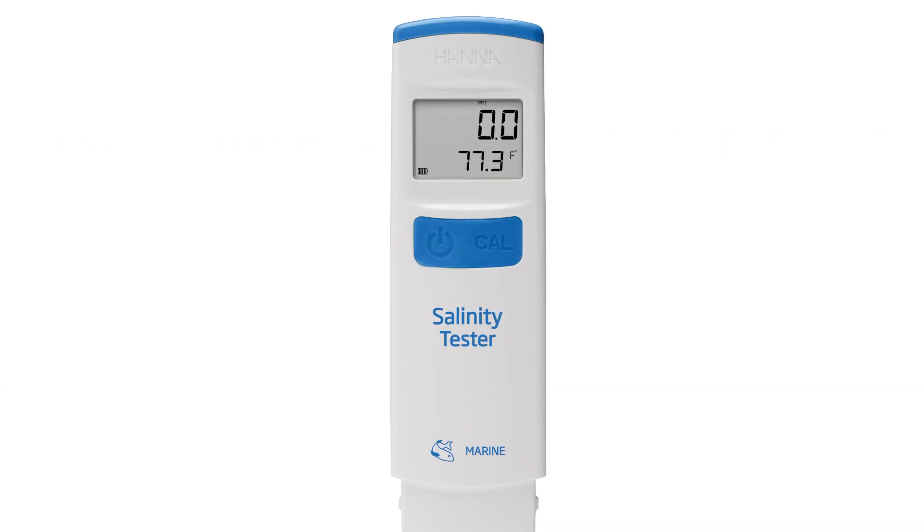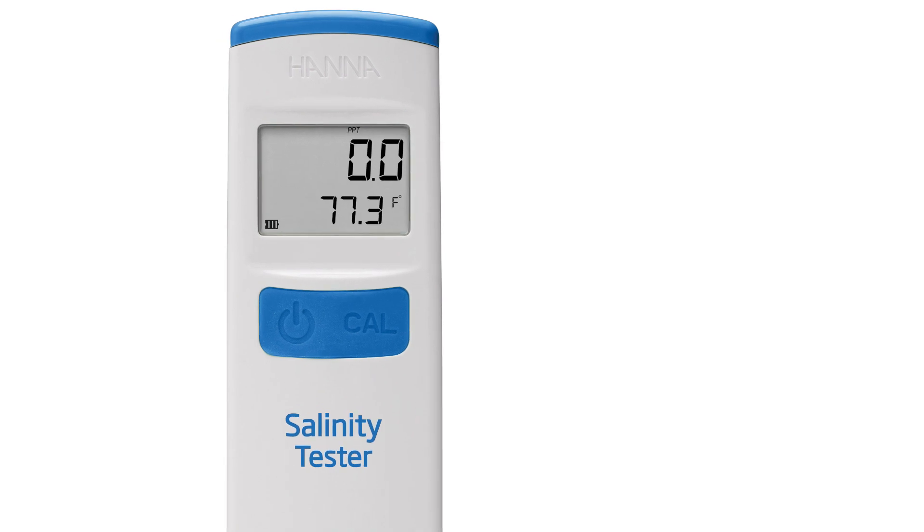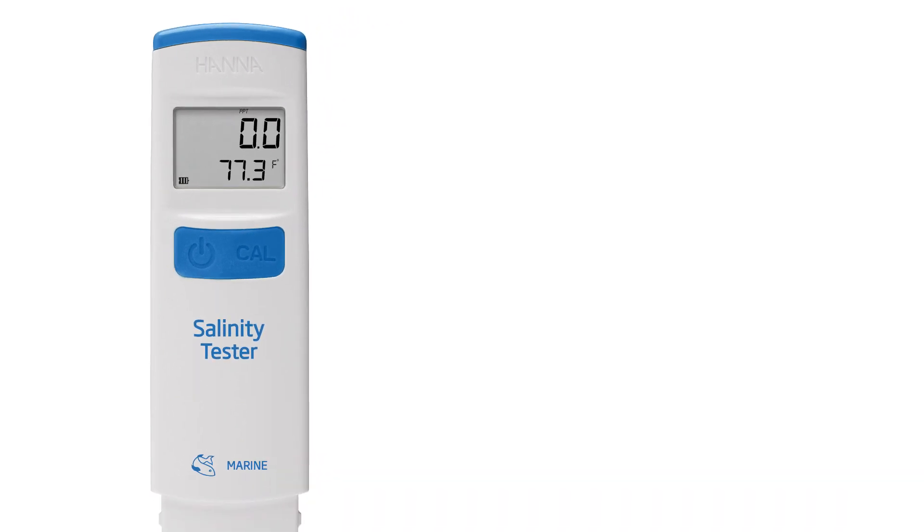The HI-98319 is a digital salinity tester engineered specifically for use with saltwater aquariums. Measurements are displayed in the choice of parts per thousand, practical salinity units, or specific gravity, and is an alternative to using breakable glass hydrometers or more expensive digital refractometers.